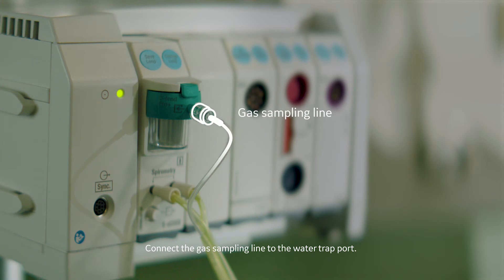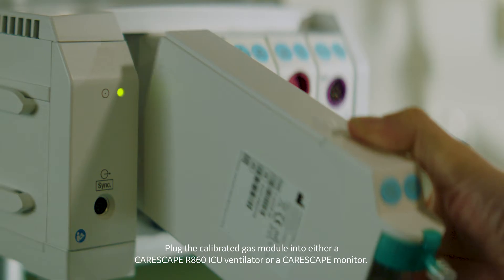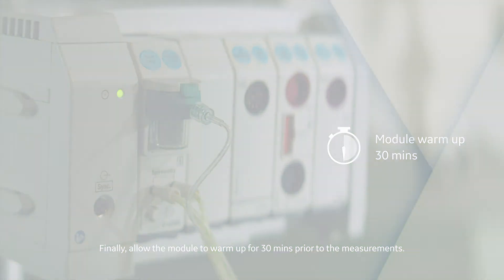Connect the gas sampling line to the water trap port. Connect the spirometry lines to the spirometry ports of the ESCOVX gas module. Plug the calibrated gas module into either a CareScape R860 ICU ventilator or a CareScape monitor. Finally, allow the module to warm up for 30 minutes prior to the measurements.